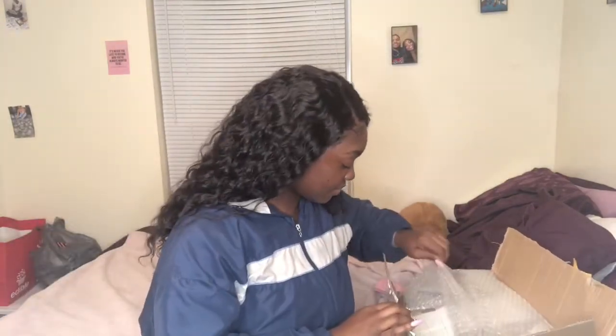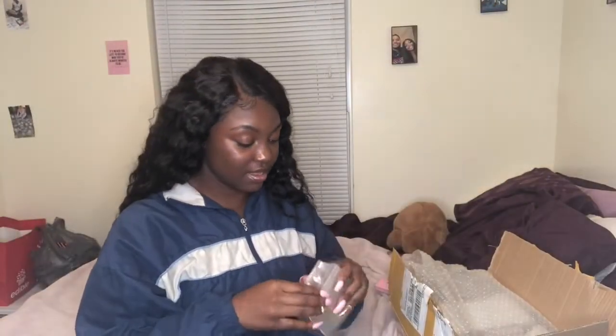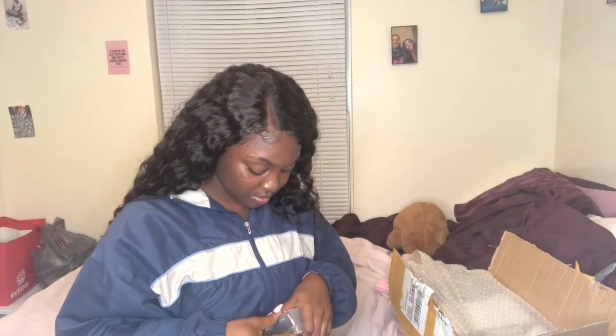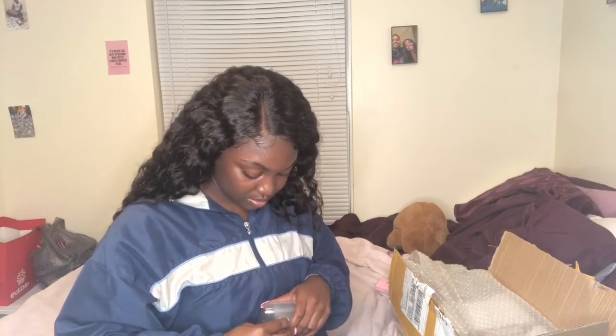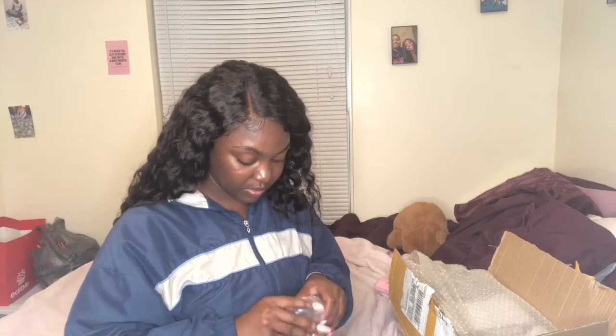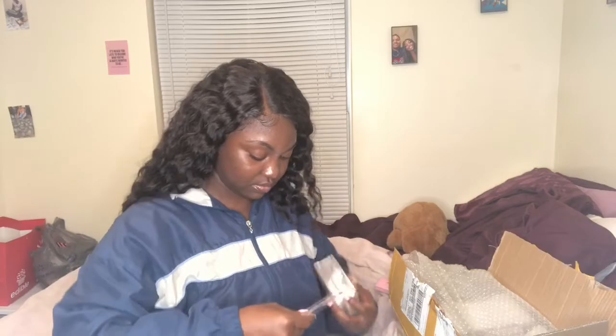My phone number I mainly use for wholesale orders. Anyway, I got 500 of these boxes. Here's my tray — these are the trays that are going to go inside. I'm going to take one off and put a lash in here to show you. Okay, so here's what it looks like with lashes inside of them.